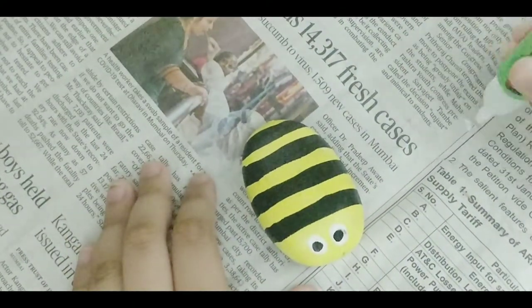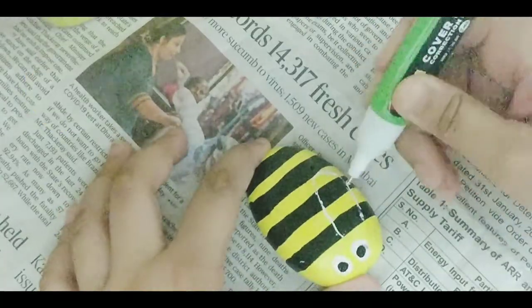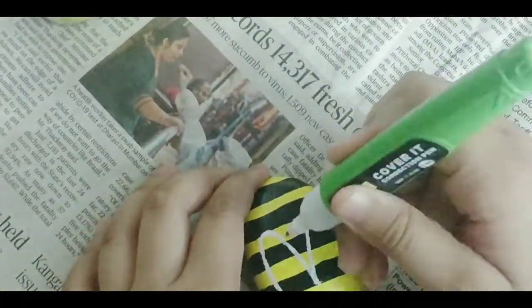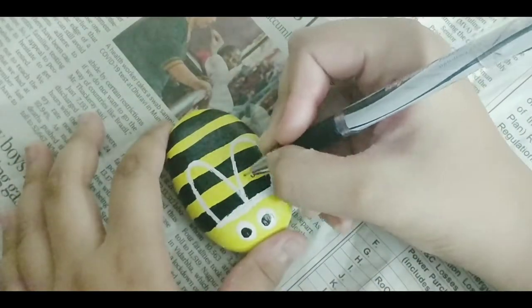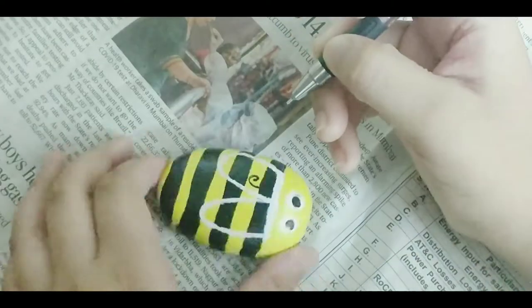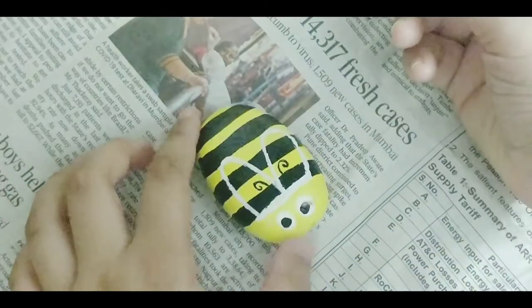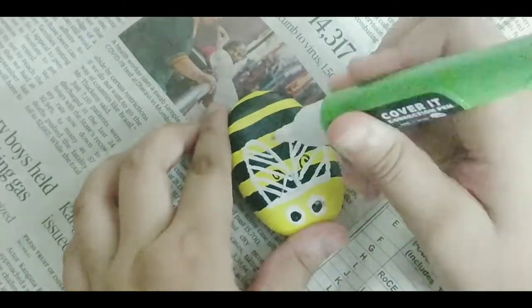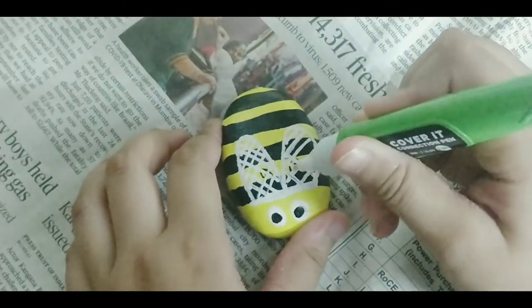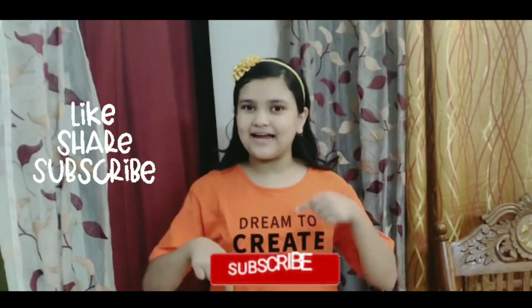I'm using white to give it wings. Now I'm just putting some kind of antenna they have, with the black pen. Our second stone painting is ready! I hope you all enjoyed my video — don't forget to like, share and subscribe to my channel. Bye!